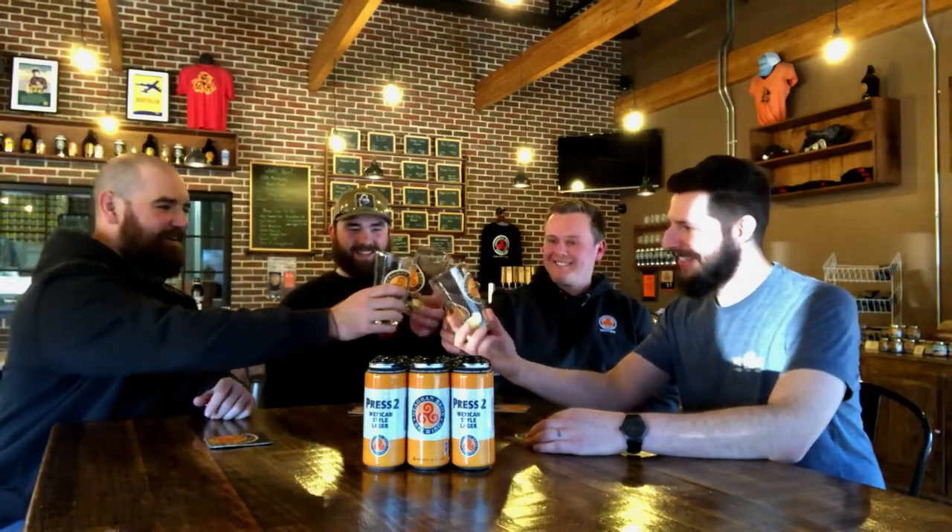We could talk all day — we do often, especially when drinking beer — but we're all pretty much down to the line. Thanks for tuning in to Tasting Conversations. Guys, thanks for everything you do. Cheers!